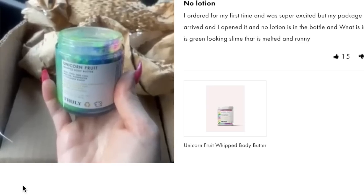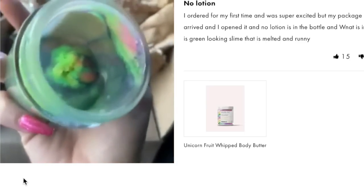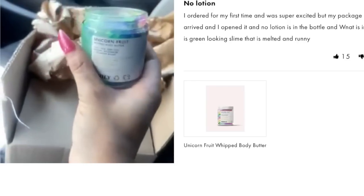I noticed on Truly's website that they seem to have the same issues I was having when shipping anhydrous body butters in the summertime — body butters were arriving to customers melted, and they got some bad reviews because of that. So for those who ship out body butters in the summertime and they're arriving melted, don't lose heart. It happens to the big guys too. Maybe adding BTMS 50 will help with that issue.